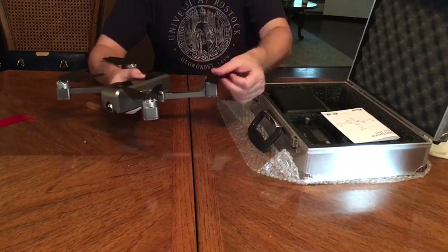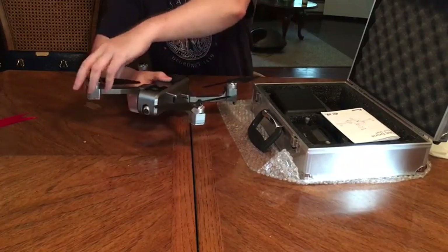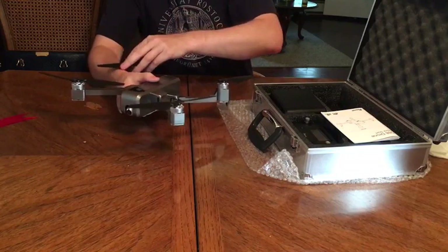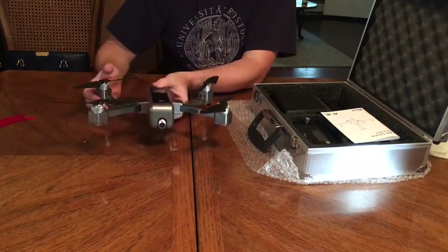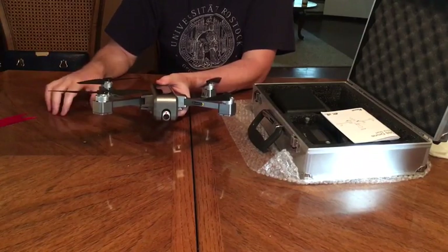It clicks into place. Spread the propellers out — they'll do that automatically on their own as well, but I like to do it this way. And your drone is ready to go!